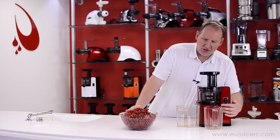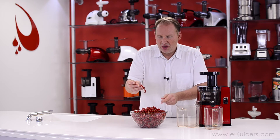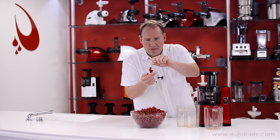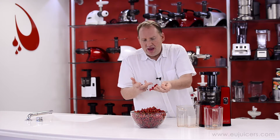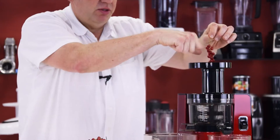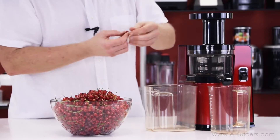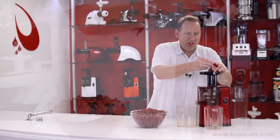I'm going to go ahead and turn this on. It's a simple process. One thing you want to be careful about in the vertical system is long fibers — that may prove to be an issue with these stems. If it does come to be a problem, what I would do is have some scissors and just cut these in half so the fibers are a little shorter. I'm just going to start feeding them — no need to use a pusher. It's all self-feeding.